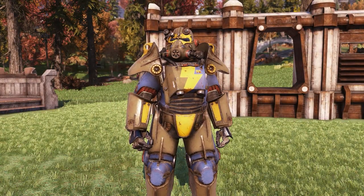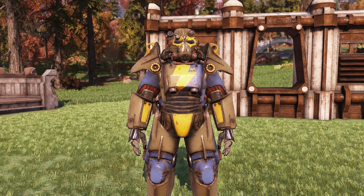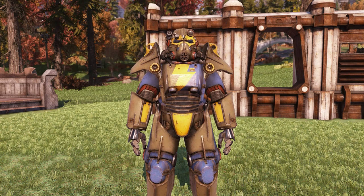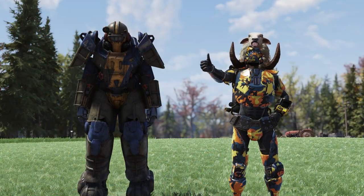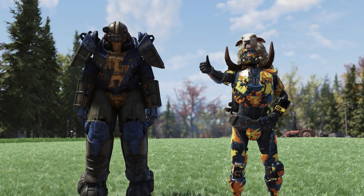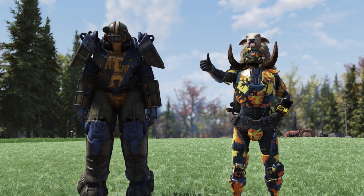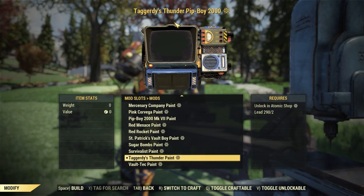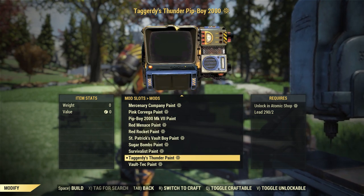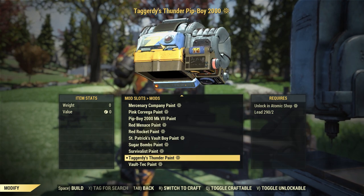Up next with this bundle, you will also get this new Power Armor paint called the Taggarty's Thunder paint. This is one of those Power Armor paints that will change based on the armor that you apply it to. Here it is on some T45, and here's a quick look at it with the Union Power Armor. It can also go on the Hellcat, T51, T60, T65, Ultrasight, Excavator, and Exa-1 Power Armors. You will also get a new Pip-Boy paint called the Taggarty's Thunder paint — it has the number 75 right there, and lots of yellow and blue.